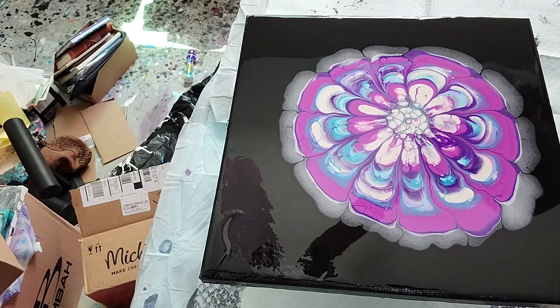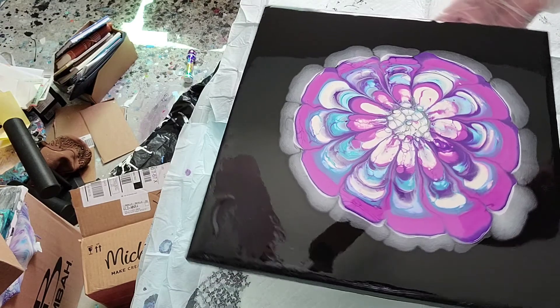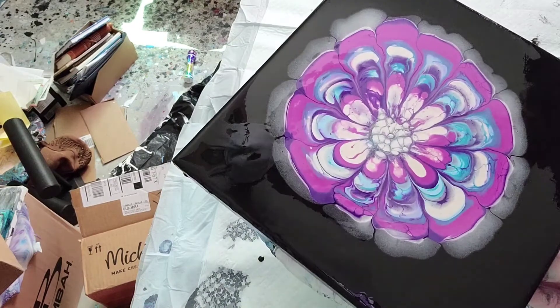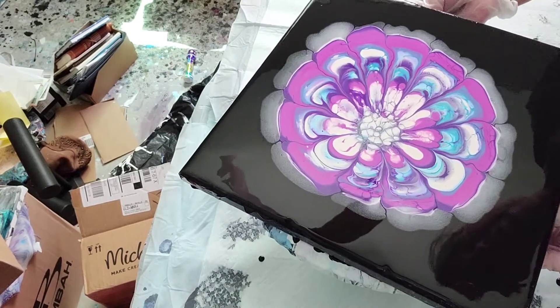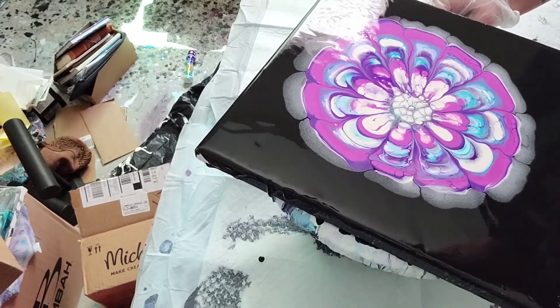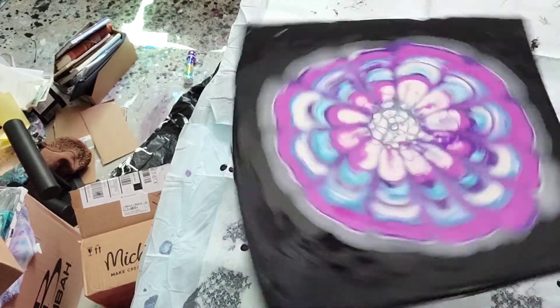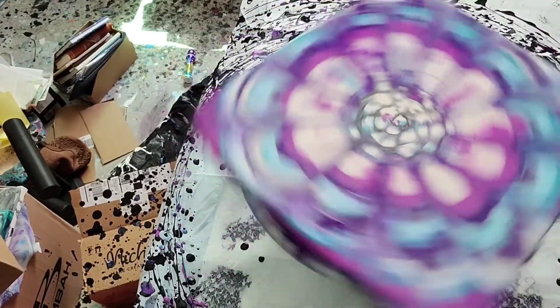Okay, we're back — I think we're filming, yep we are. I'm going to spin this and tilt it back a little bit, try to get it kind of centered before I start spinning. Alright, here we go. Oh wow, I got a lot of black on there.